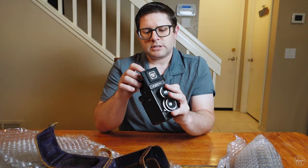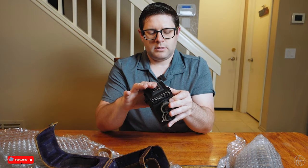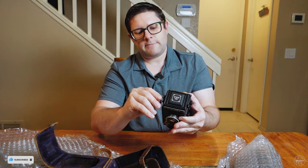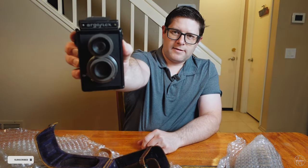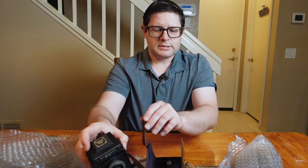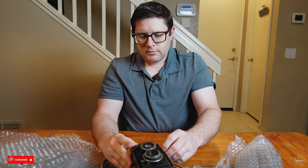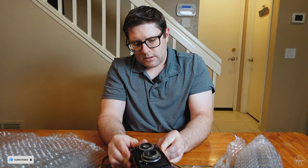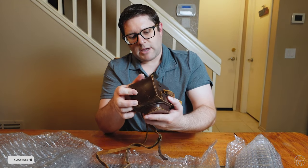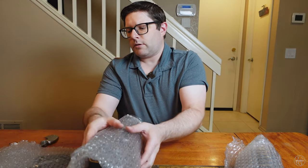I'm going to put these parts back in so I don't lose them. Let's close this up. Very cool — and these are actually just for a camera strap, so that's even cooler. I got that for a really good price too, and with the case, so you can't beat that. These are really neat — this camera is from the '40s, so I have no idea what this camera has seen. Very cool.